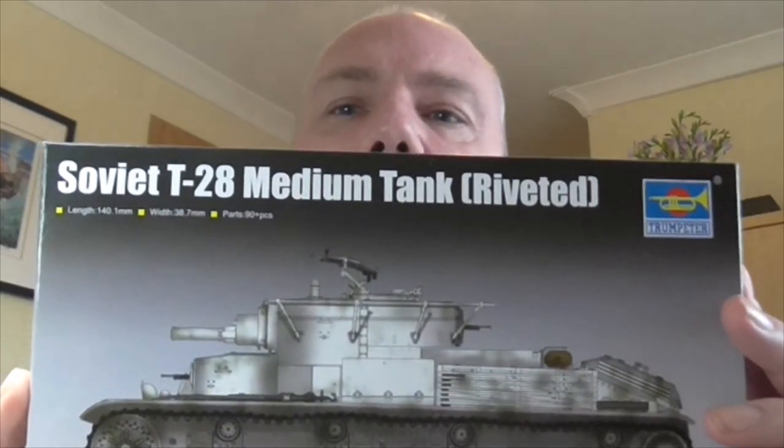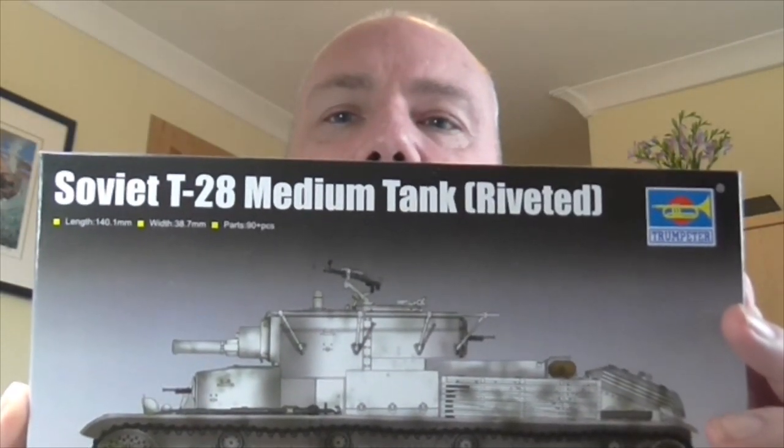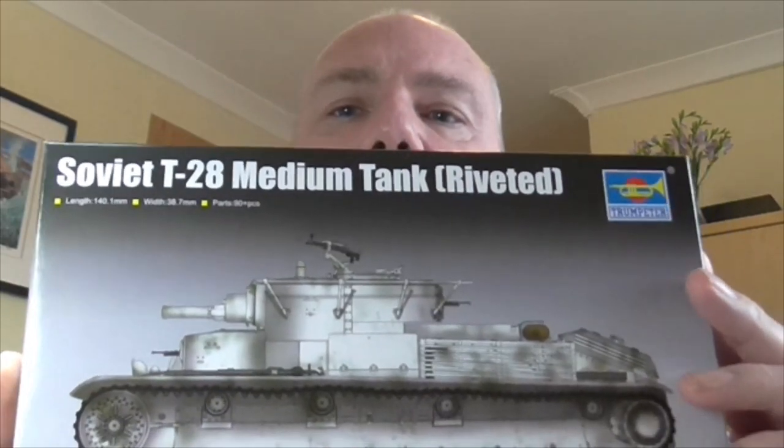Hello Chibsters, it's me Gav and welcome to another one of my videos. Today it's build vlog number 2 on this T-28 Russian tank from World War 2, the later version, so I'm led to believe.